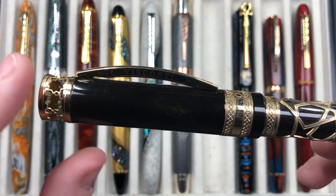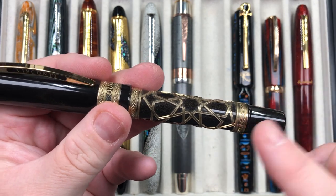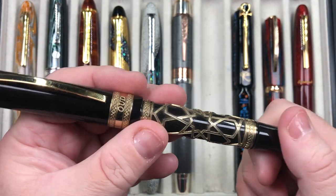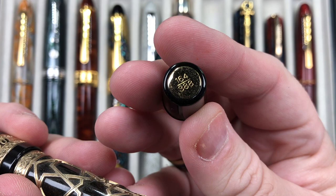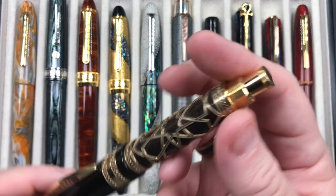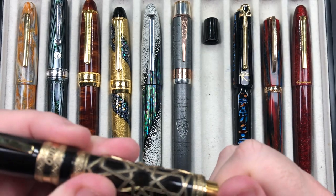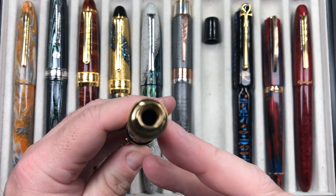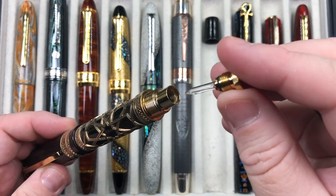The black resin is actually infused with gold glitter, which is a nice touch - you can see the glitter in the black areas of that resin. If I unscrew the blind cap, you'll see there's a mechanism here. You might think it's a piston filling mechanism, but it's not - you unscrew this and you can store around six milliliters of perfume in here.